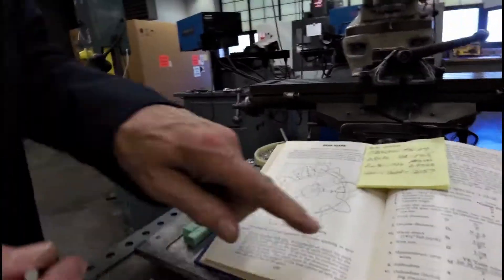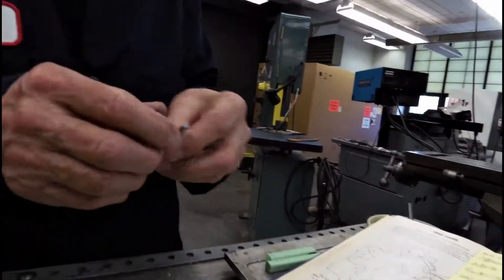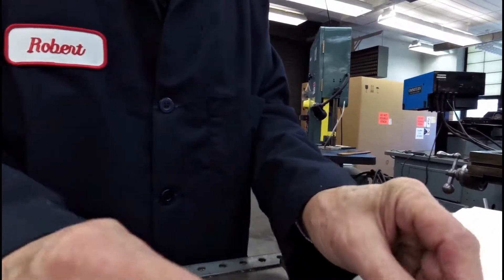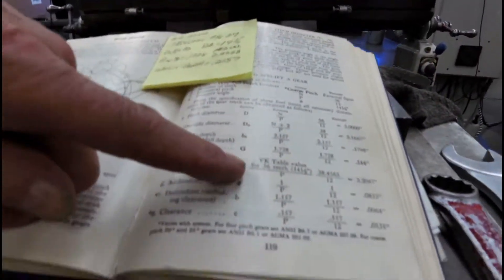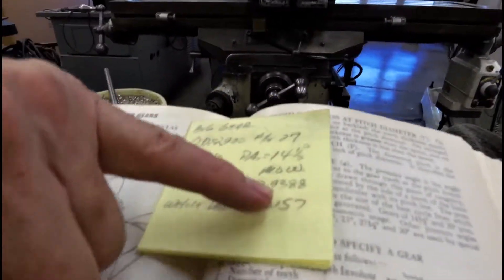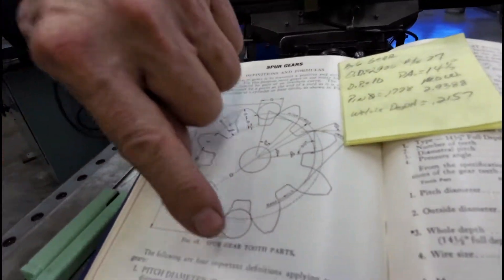Right now we're going to check according to the numbers. The wire diameter dimension would be 1.728 divided by the diametral pitch — in this particular case that gives us 2.172 pins or wires. The measurement over the wires uses the Van Keuren table: at 14-and-a-half degree pressure angle, 10 diametral pitch, for 27 teeth, the target measurement over wires comes out to 2.9388. That measurement goes from the diameter of one pin to the diameter of the other pin.